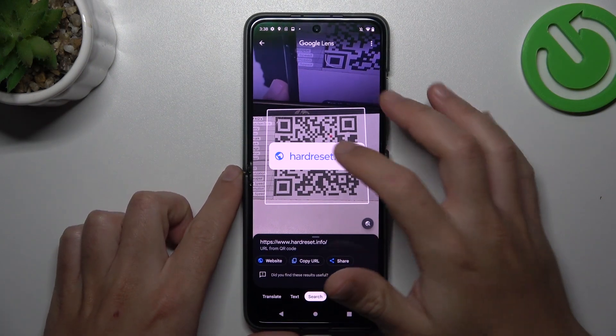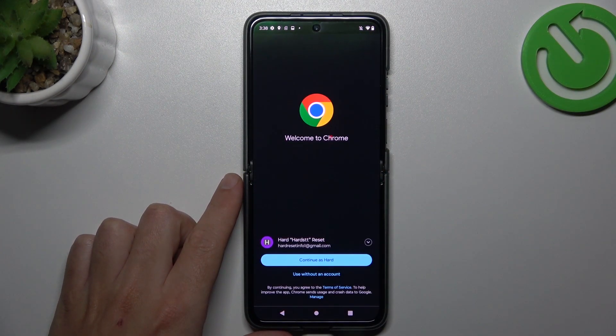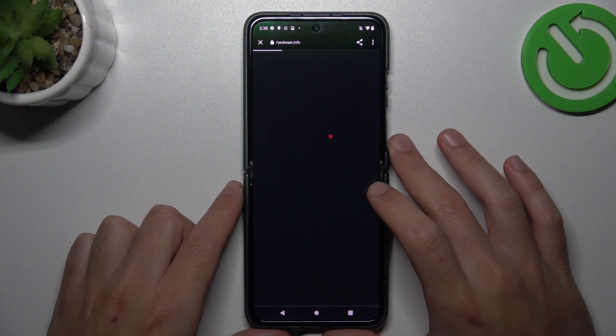And as you can see the address appears automatically, and now you can tap on it to open it in the web browser directly from the camera app. And that's it!